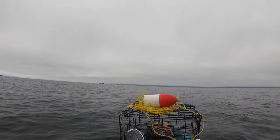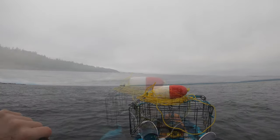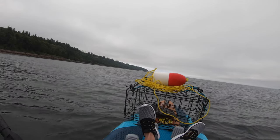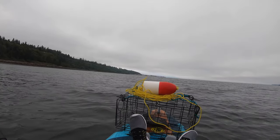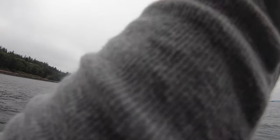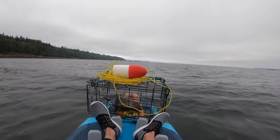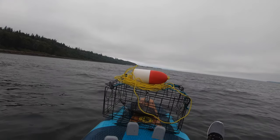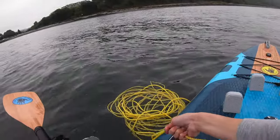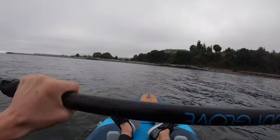The water's a lot choppier today, so that might be a problem when trying to drop the pot. All right, I'm far enough out — it's time to drop it. There's the crab pot, and there it goes — just like that, dropped the first crab pot.